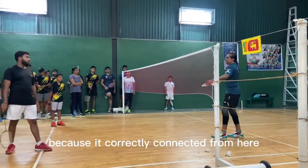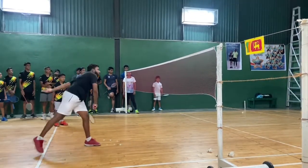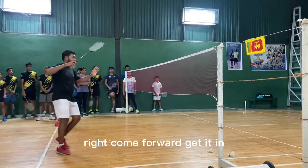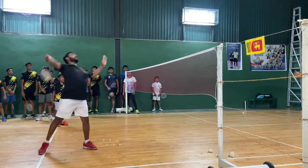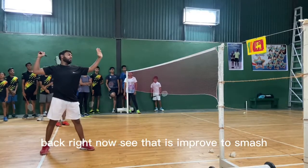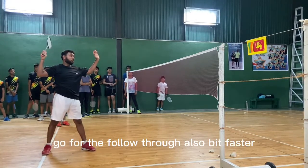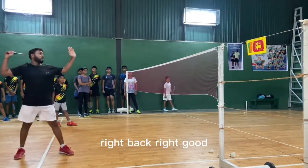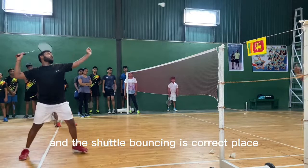Ready, back — good. See where the shuttle bounces now. It bounces here because he connected correctly from here. If you connect from a different point, it goes somewhere else. Back, right — good. Back, right — now see, that is improved for the smash. You need to go for the follow-through also. A bit faster, go a little back.